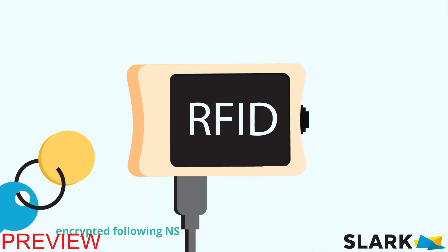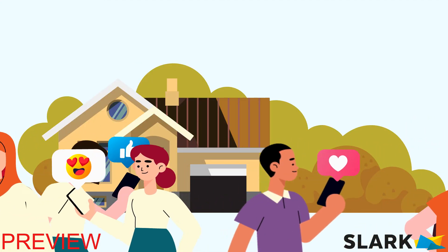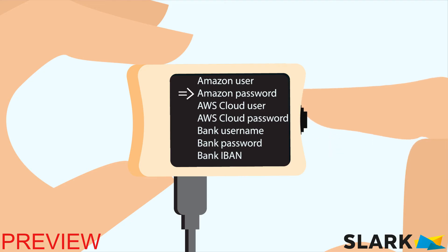Encrypted following NSA Suite B cryptography AES algorithm. It's not meant to log you into your social media account. It's for all the things where you need privacy and security. You are in control.